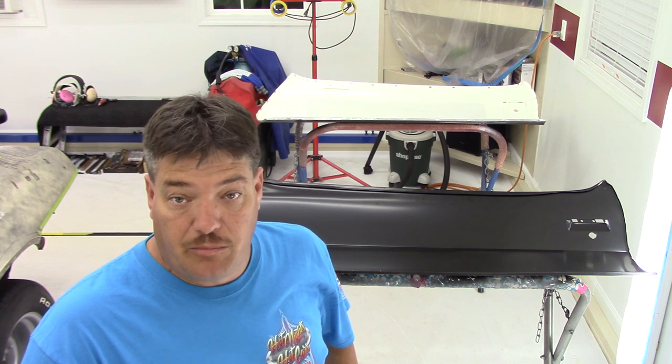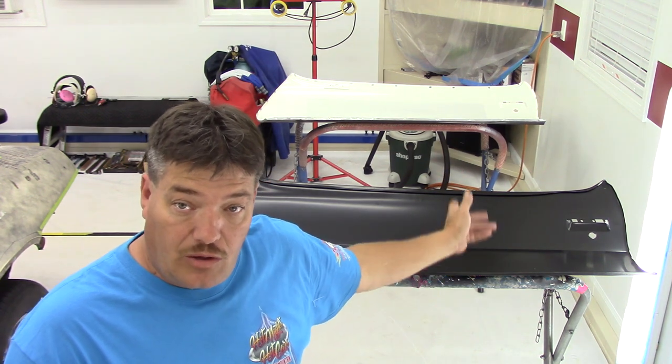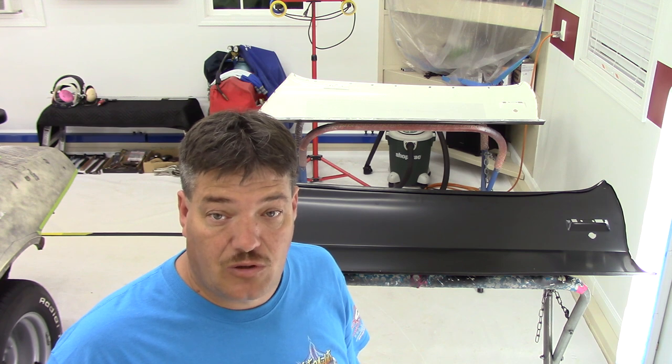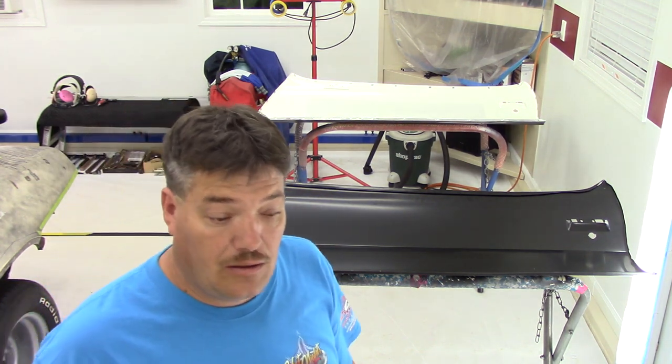I hope this video was helpful — especially for people building a 1970 to '81 second-gen Camaro who are trying to decide whether it's worth the extra money to find an NOS door skin or whether to go with a reproduction. I also hope it helps anyone in the market for an NOS door skin who wants to be able to spot one out of the box even without labeling, packaging, or stickers. From what I'm seeing I don't really see a big major difference, but now you know some things to look for. When I have a little more progress on the Camaro I'll be back online. Thank you guys.